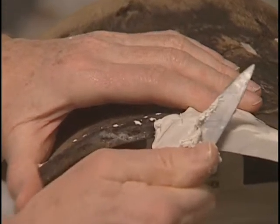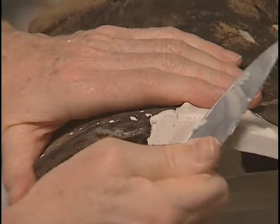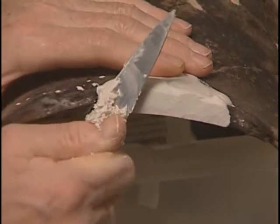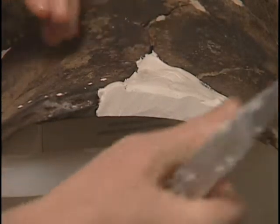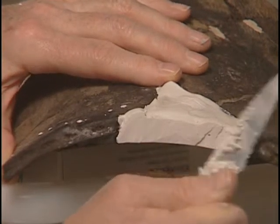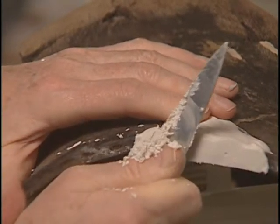The important thing of course is not to slip and cut the pot — I keep my nails quite sharp for this. I find it easier if I cut the end shape in first: if there's a curve here, I do that before I start on the rest. You can see the plaster is already getting quite hard to cut.